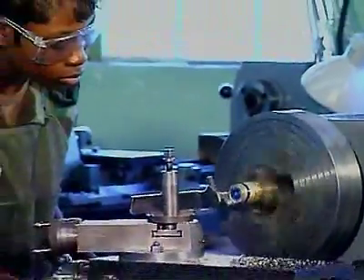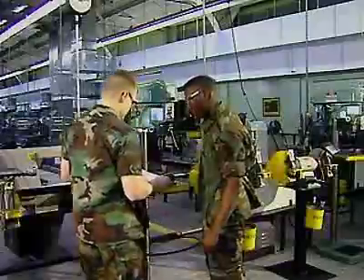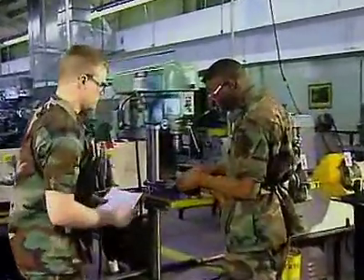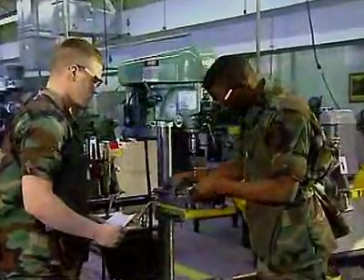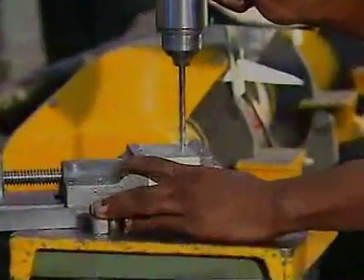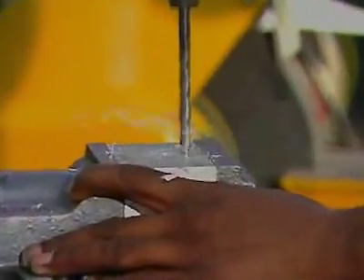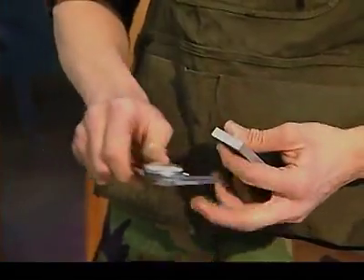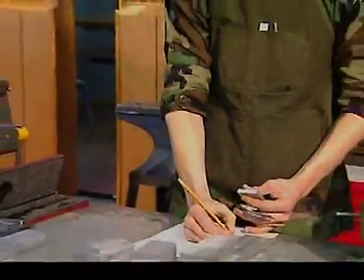Military Occupational Specialty Machinist. When soldiers need a part made or repaired right now and there's no other way to get it, they go to the machinist. This soldier fabricates, repairs and modifies the metallic and non-metallic parts necessary for Army troops to keep their equipment operating reliably.